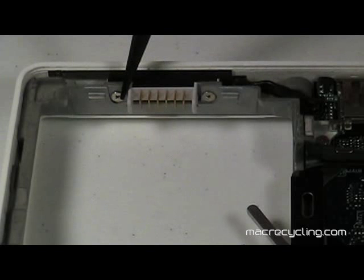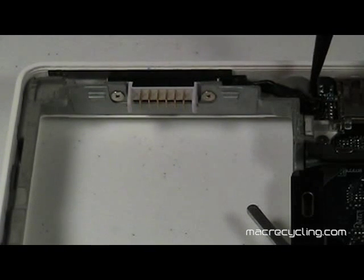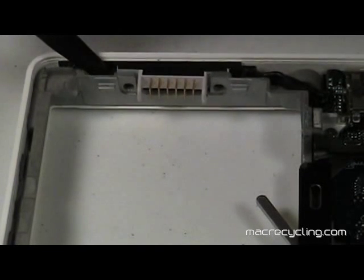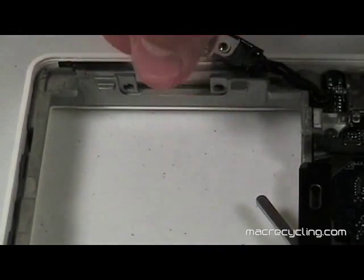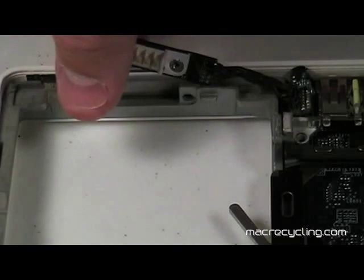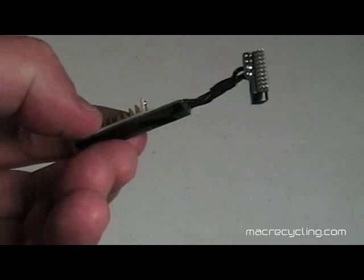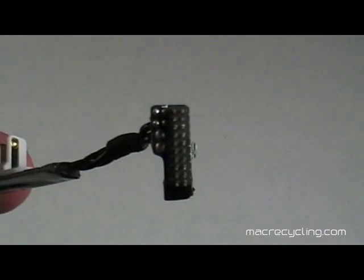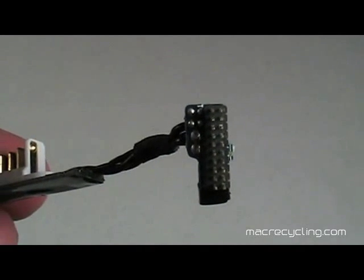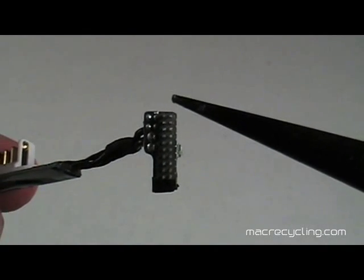Remove the two screws securing the battery connector and sleep switch shown here. The cable is attached to a circuit board with long pins that insert into the logic board. Gently pry this board straight up, taking care not to bend the pins. The entire connector and pins that insert into the logic board are more clearly seen here. There are at least two different pin configurations, so make certain any replacement part is an exact match.